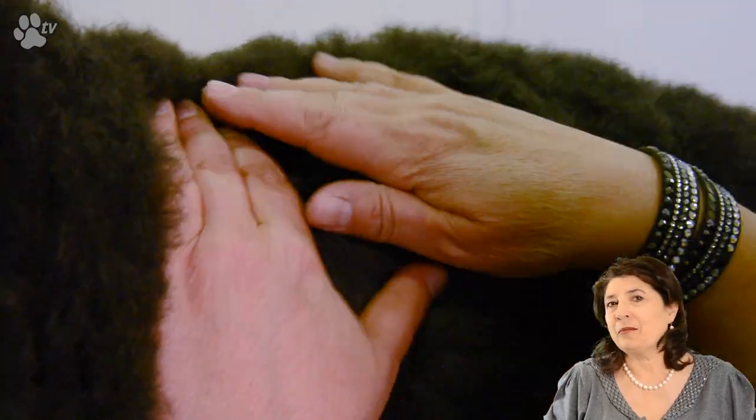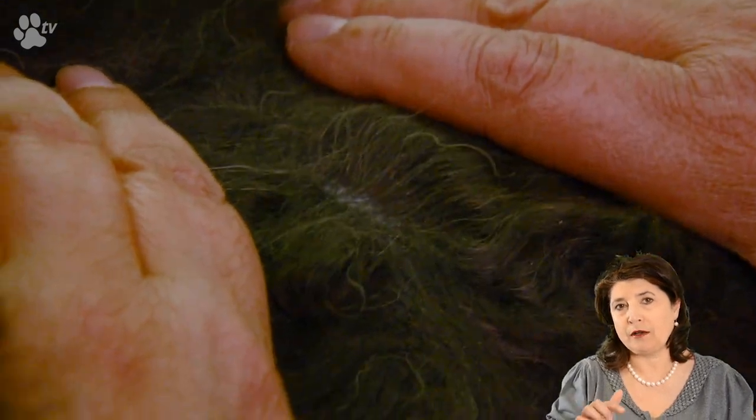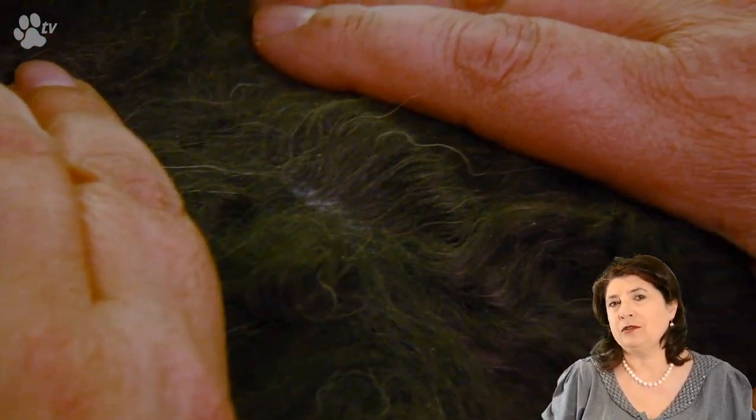First of all I would like to show you how dirty this dog is. He's not been washed in six weeks and when you open the coat there are little white dots. When you look closely at the dog, he's not black anymore — he's white, he's gray. The gray color and the little white bits is actually the oil he produces, in other words, talc. So we're going to have to wash him very thoroughly to get rid of all this.